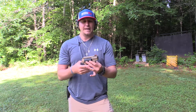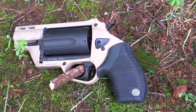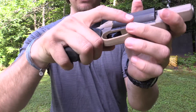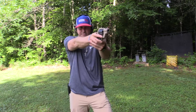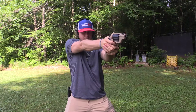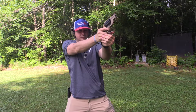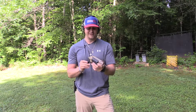The only thing I'll knock on it besides the fiber optic is that the grip is a little short for my liking. Because it's lighter weight, it does have a little bite to it when you shoot. I can only get two fingers wrapped around it and my pinky hangs off the bottom. I really have to grip hard with my left hand to control it — shooting one-handed makes follow-up shots difficult.